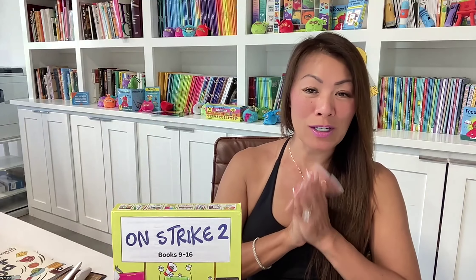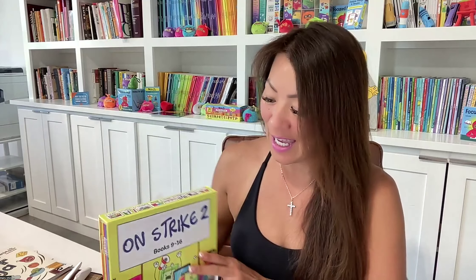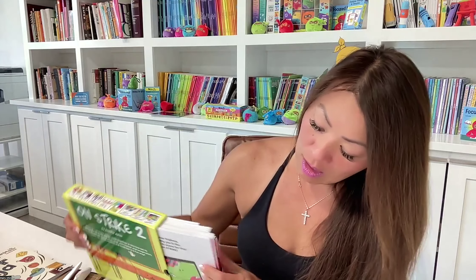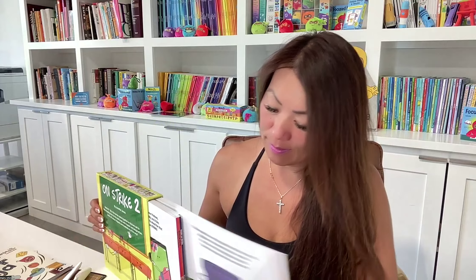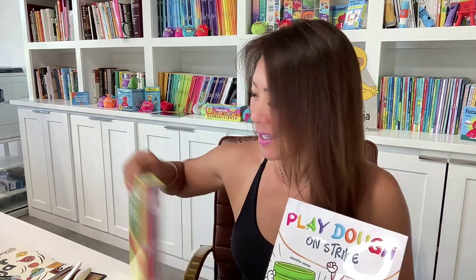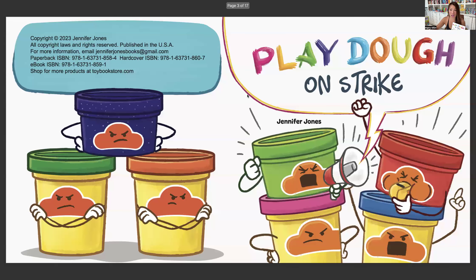Hi boys and girls, today I will be reading out of the On Strike 2 box set, and today is going to be focused on Play-Doh On Strike. All right, are you ready to get started? Let's do this. Play-Doh On Strike by Jennifer Jones.